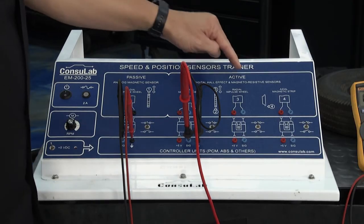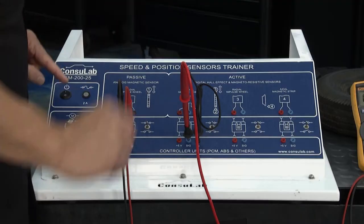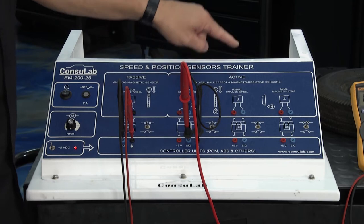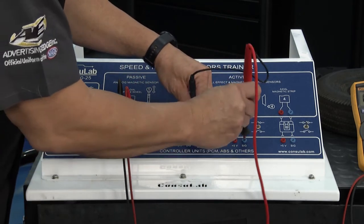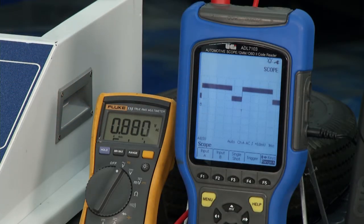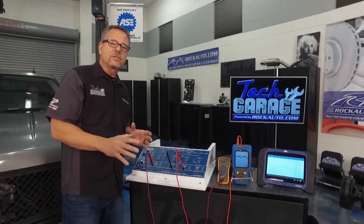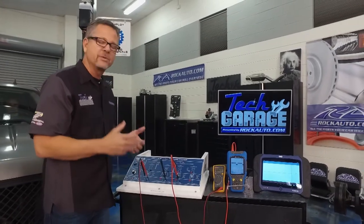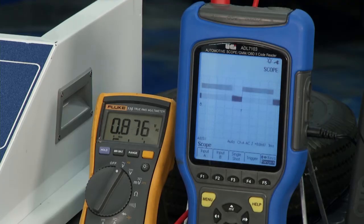Now we're moving on to the magneto resistive sensors — we're just getting better and better down the line. This is a radial sensor and it only has two wires. I can move to the signal wire over here and you can see it's varying the voltage — just slightly, but varying it. That's a little more accurate because you're getting a better reading on the tooth ring. However, it's also susceptible to air gap.